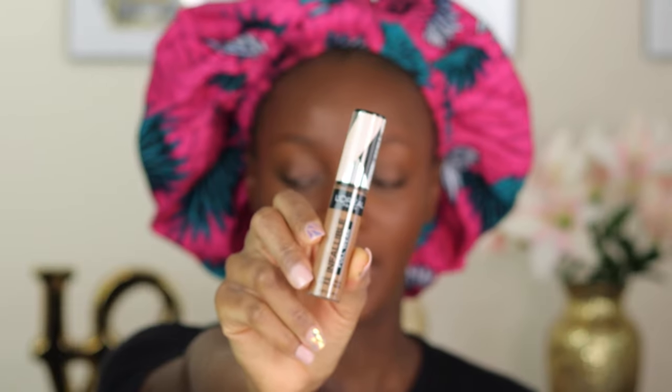If you notice, I didn't go in with the foundation under my eyes because I'm still going to apply a concealer under my eyes and I just don't want that place to be cakey. Moving on to highlight, I'm going to be going in with my concealer from L'Oreal in the shade Chestnut. I'm just going to be applying this under my eyes, my chin, my forehead, all of that good jazz.